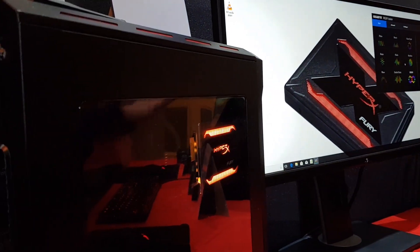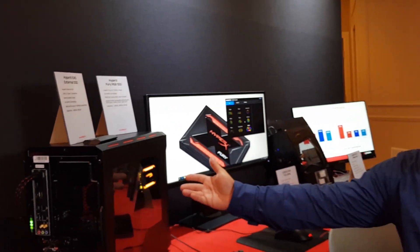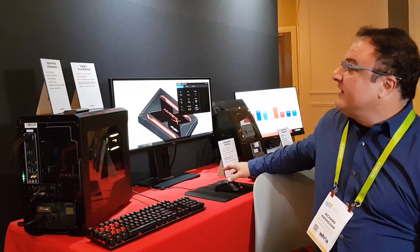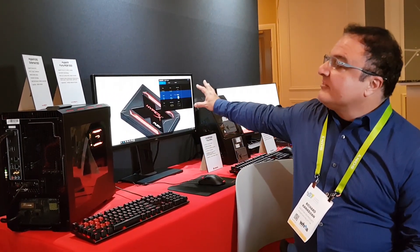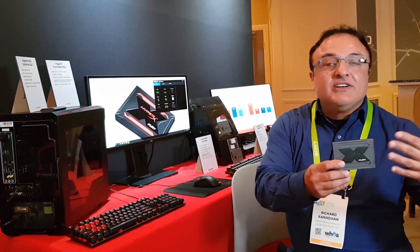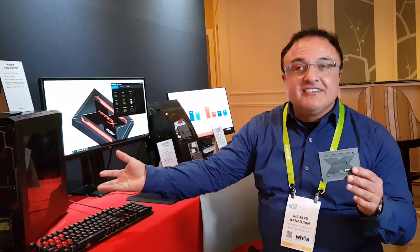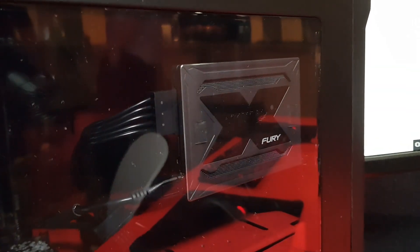In this case we're using a Gigabyte board with the RGB Fusion software, and we're able to program the different patterns that you will be able to see. I'm going to set up a random pattern and the software is automatically driving the different colors that we've provided on this SSD for you. You can see all the different colors flashing and matching your beautiful case, giving you a unique experience and a beautiful look to your system.